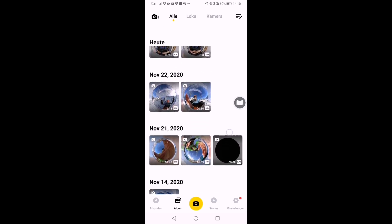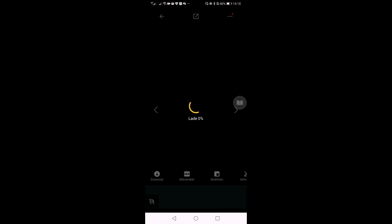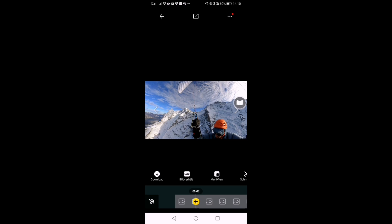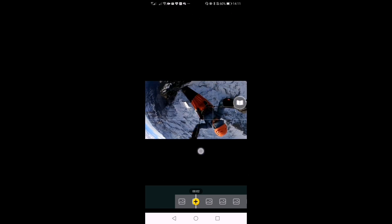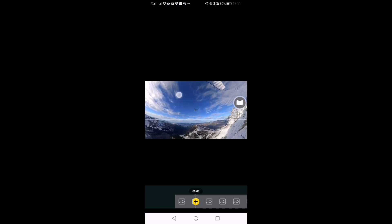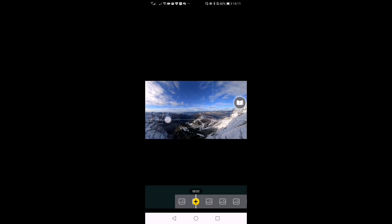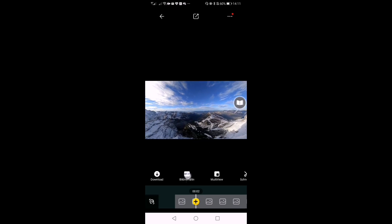When talking about 360 cameras, you also have to talk about the app. The Insta360 ONE R app is great but has some flaws. One major criticism is that it takes a long time to load — it's resource-hungry, which is understandable given the large file sizes, but it can often crash. You can see it's a 360 camera so you can look all around — the pilot down here, or up at the wing — and it keeps the horizon level and stabilized.